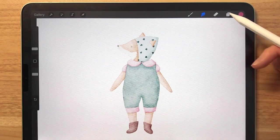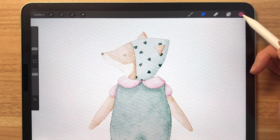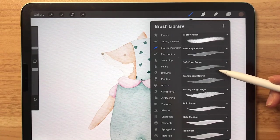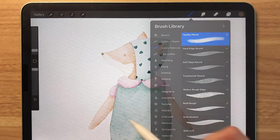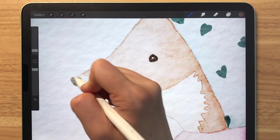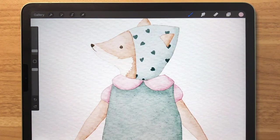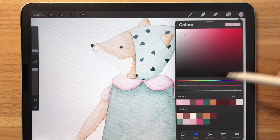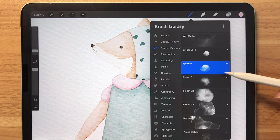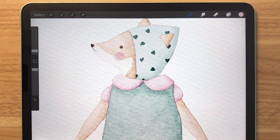If you are happy with the shadows that you've just added, we're going to add a new layer and grab a dark brown. We're going to be using the Toothy Pencil and let's just draw in the eyes as well as the nose. For the final step, we're going to be grabbing this baby pink and using this Splotch stamp — tap twice — and now we've just created some cheeks.